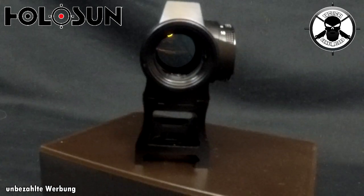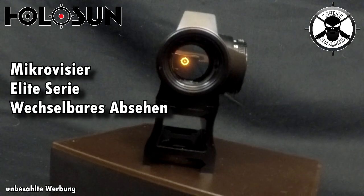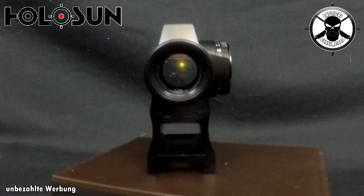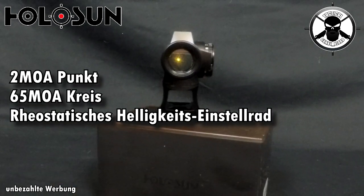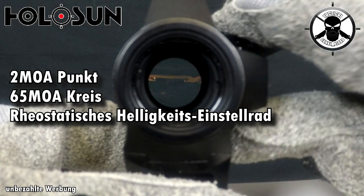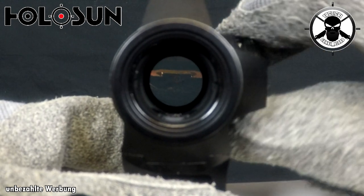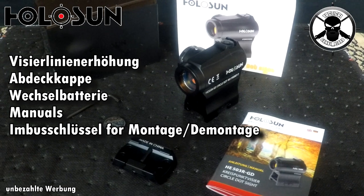Kommen wir jetzt zu den ganzen Grunddaten von diesem schönen Visier, damit ihr erstmal wisst, was es so alles kann. Das Holosun HE503R GD ist ein Mikrovisier der Elite-Serie. Es hat ein wechselbares Absehen – Kreis- und Punktabsehen – eine wunderbare Alternative auf jeden Fall für Menschen mit Rot-Grün-Sehschwäche. Zwei MOA im Punkt und 65 MOA im Kreis. Wir haben ein rheostatisches Helligkeitseinstellrad, das auch mit Handschuhen wunderbar zu bedienen ist, sehr griffig. Mitgeliefert wird auch eine Visierlinienerhöhung, das heißt, man kann es sich sogar noch mal ein bisschen aufbocken, wenn man möchte.